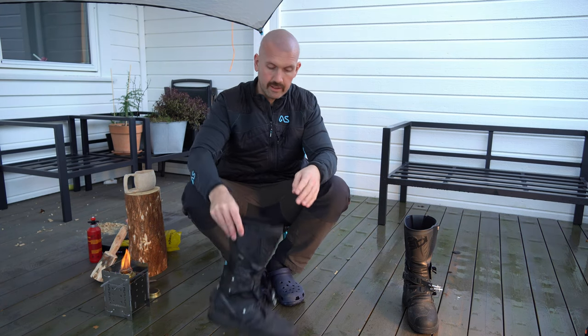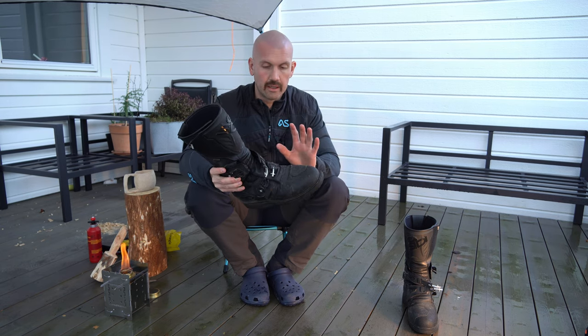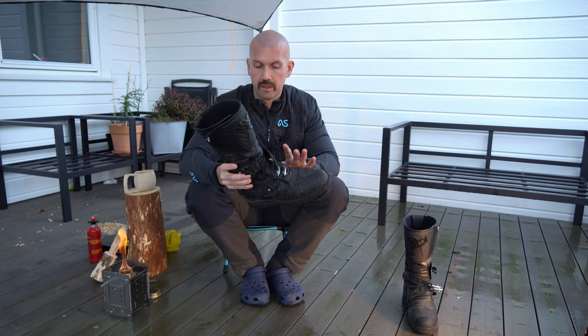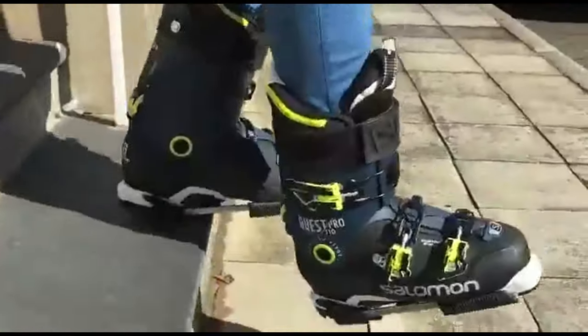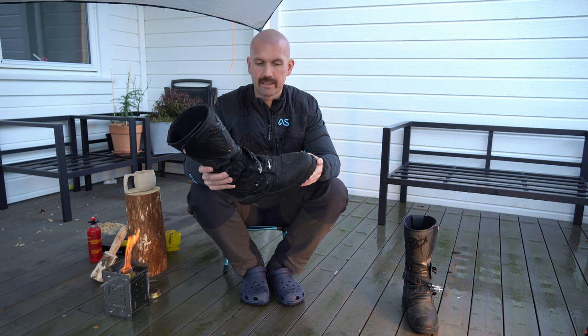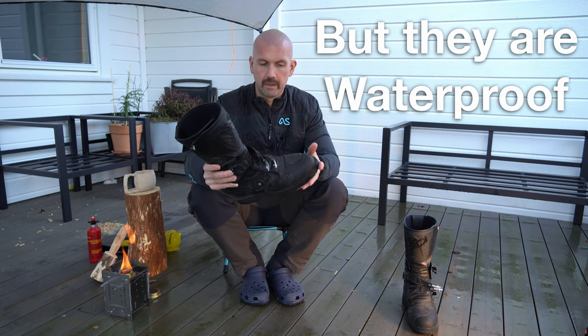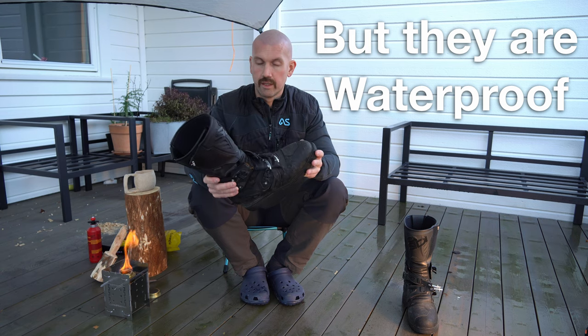If you ride rough or hard enduro stuff I wouldn't choose this boot, but you can do easy enduro stuff with these boots without any problem and without risk of losing your legs. Just keep in mind they're not as well protected compared to enduro boots, but it's a really good and protective adventure boot in my opinion.